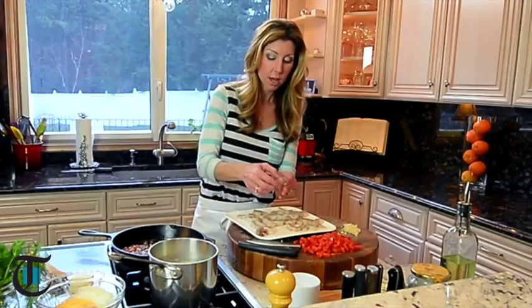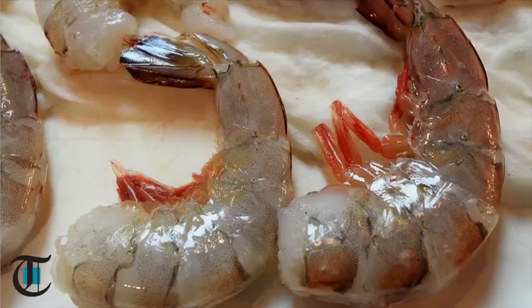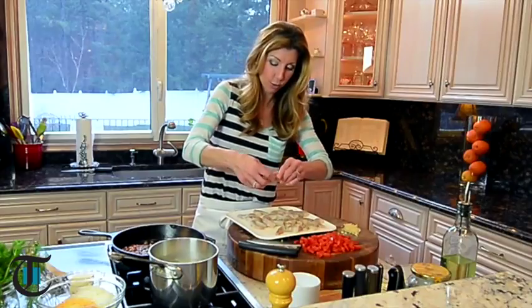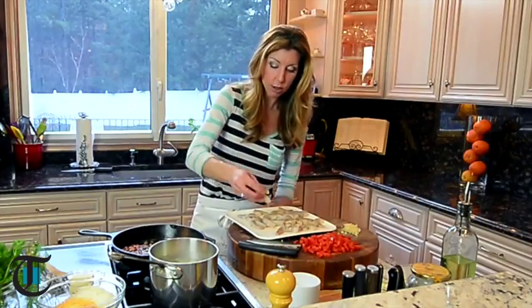I'm just going to prep my shrimp. You just want to devein and remove the shells and the tails. My husband Andreas does not like when I leave the tails on. Although it gives great flavor when you're cooking, I guess he just doesn't want to stop to take off the tail, so I'm just going to remove all the tails. Season it with salt and pepper.